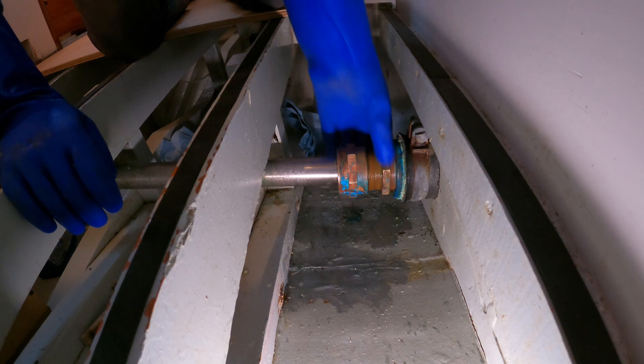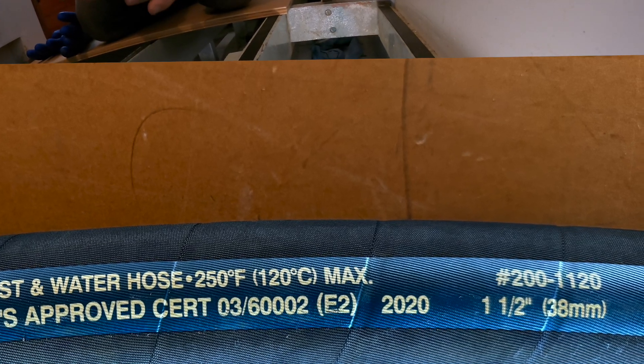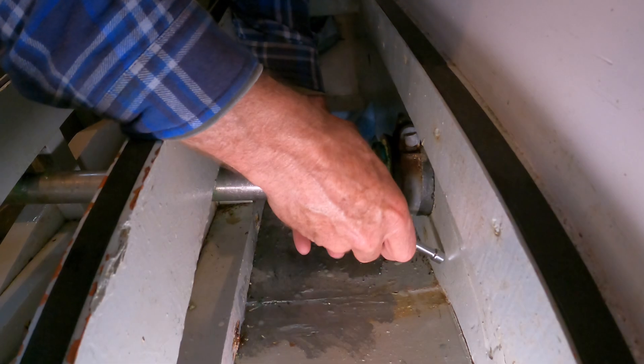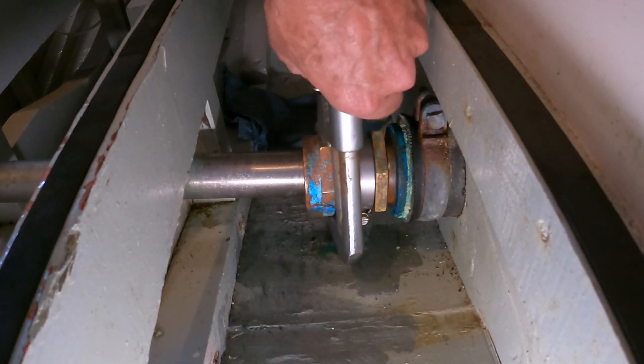Also in your kit you should have a piece of neoprene wire-less hose whose inside diameter is the same as the diameter of your propeller shaft. It should be cut exactly square, about as long as two widths of a hose clamp. You can then cut it open so that you can get it around the propeller shaft.